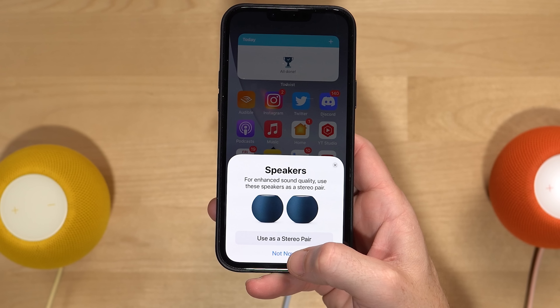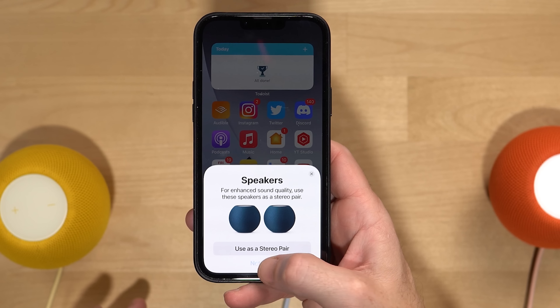To get this set up in the Home app, make sure all your devices are in the same room. If you have a HomePod set up in a room first and then add another HomePod, it will ask if you want to make them a stereo pair. If you add HomePods into a room with an Apple TV, it will ask if you want to pair those together. It'll prompt you along the way, but if it doesn't, you can go in and create the pair manually using these steps.